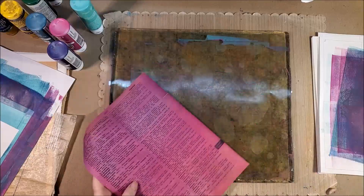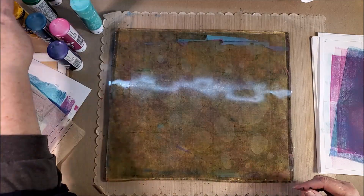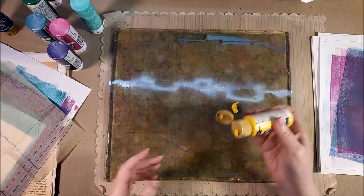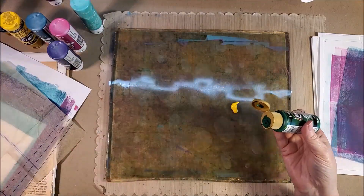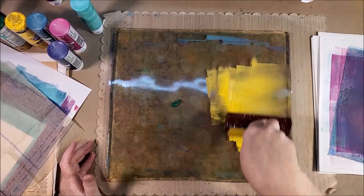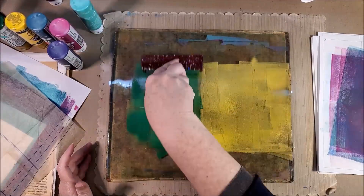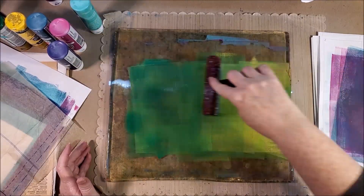I really like the paint over the text of book paper. To me, these prints aren't finished — they're either pieces of paper for collage that I can tear up, or they're papers to do something else with, like doodle on. That was just a dry paint blob from my paint bottle that came off on there.